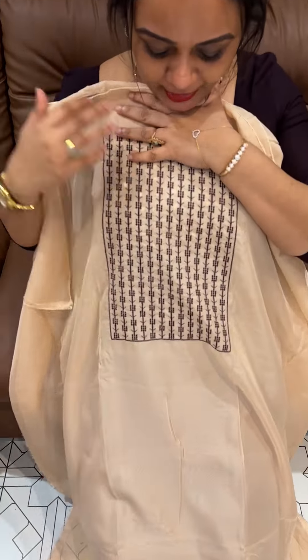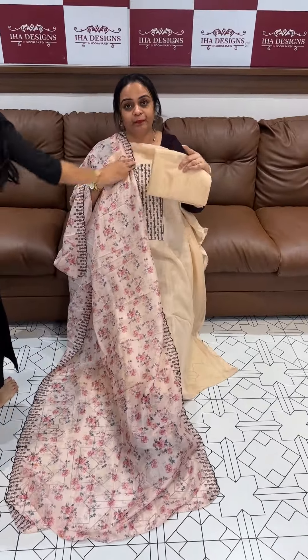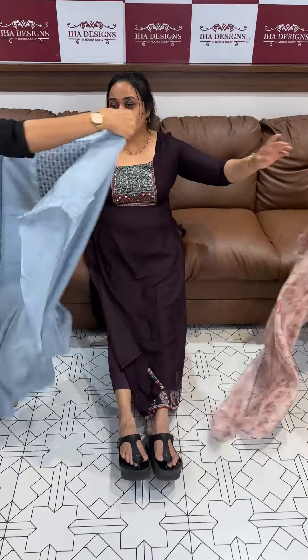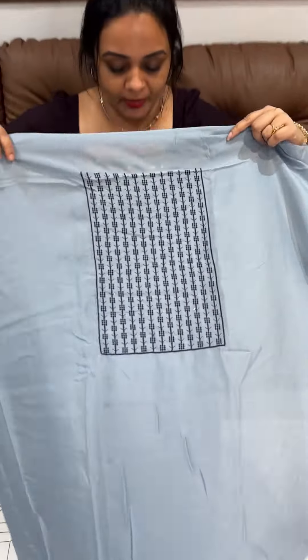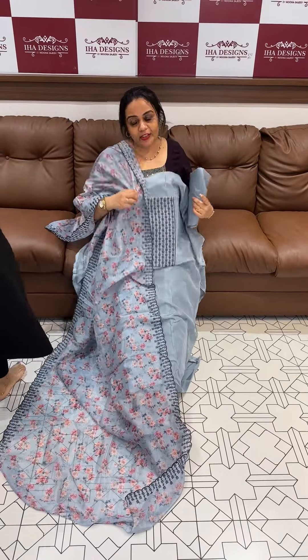Beautiful light peach tone with brown contrast — vanilla floral dupatta and bottom. Next color is dusty blue trim sheets, ready for dispatch. Express delivery available. Try Jay Nukha. Thank you.